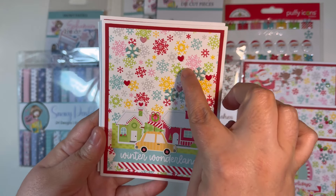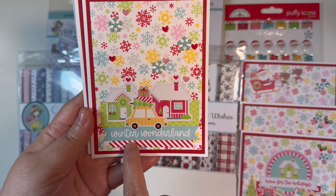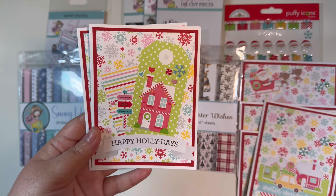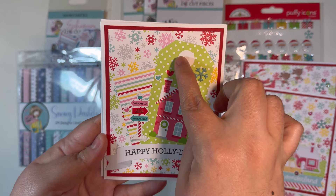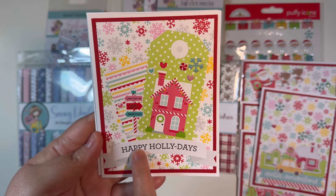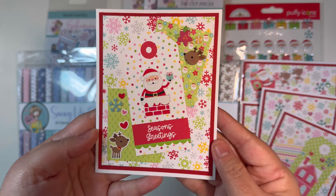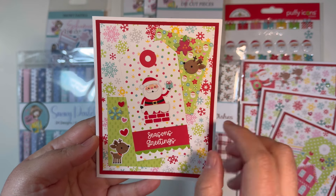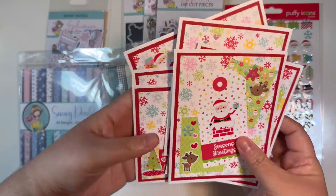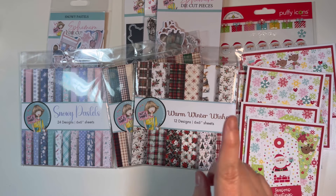I made both horizontal and vertical cards with all the different puffy icons, layering scraps behind some elements. I used up one of the tags and added puffy stickers and sentiments from the words and phrases. No stamping, no coloring — I literally just used up elements I'd already purchased and had in my stash from a couple of years ago. That Candy Cane Lane by Doodlebug collection was super fun and cute.